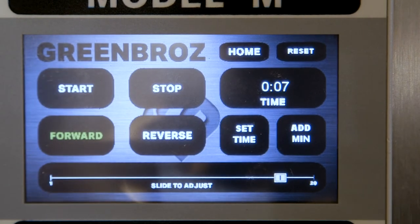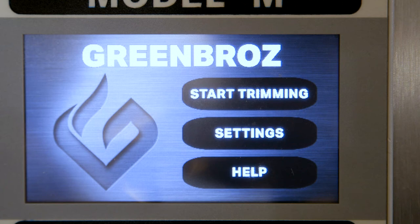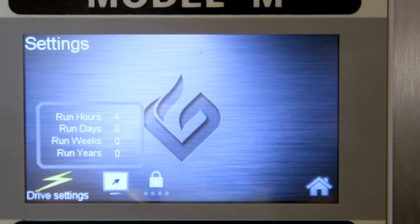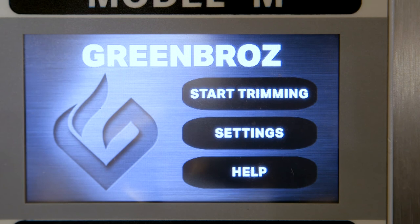From this screen, you can also reset your settings or head back to the home screen. Back at the home screen, you can navigate to settings. On the settings page, you'll see some data tracking and links to other settings for your machine. You can also click on the home icon to head back to the main screen.